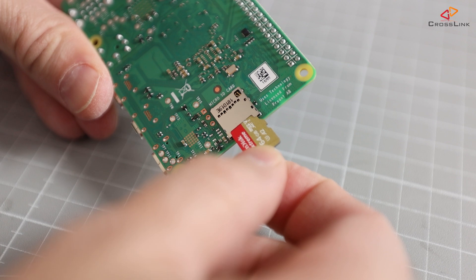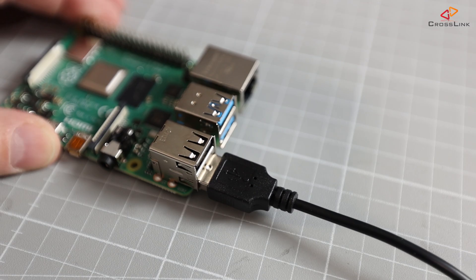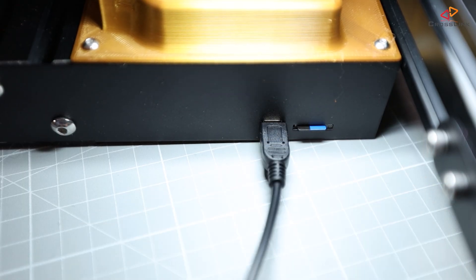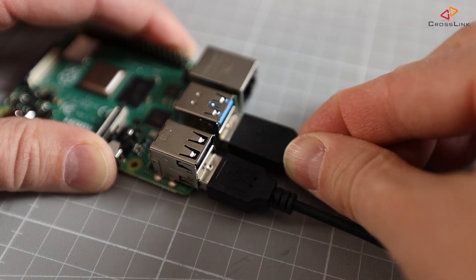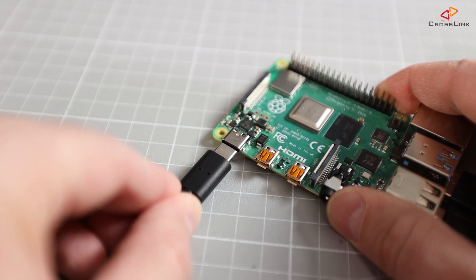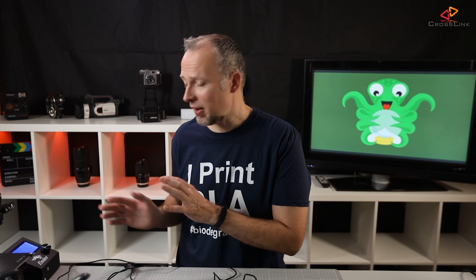Now insert the SD card into the slot on the back side of your Raspberry Pi. Connect your 3D printer to the Raspberry Pi with the USB cable. Also, if you'd like to use a USB webcam to monitor your prints, connect that to the Raspberry Pi now. Connect the power supply to power up your Raspberry Pi. Don't forget to turn on the power for your 3D printer as well, because otherwise the Raspberry Pi is going to try to power your 3D printer's mainboard and that's probably going to cause some under-voltage on the Raspberry Pi. Power both on at the same time.